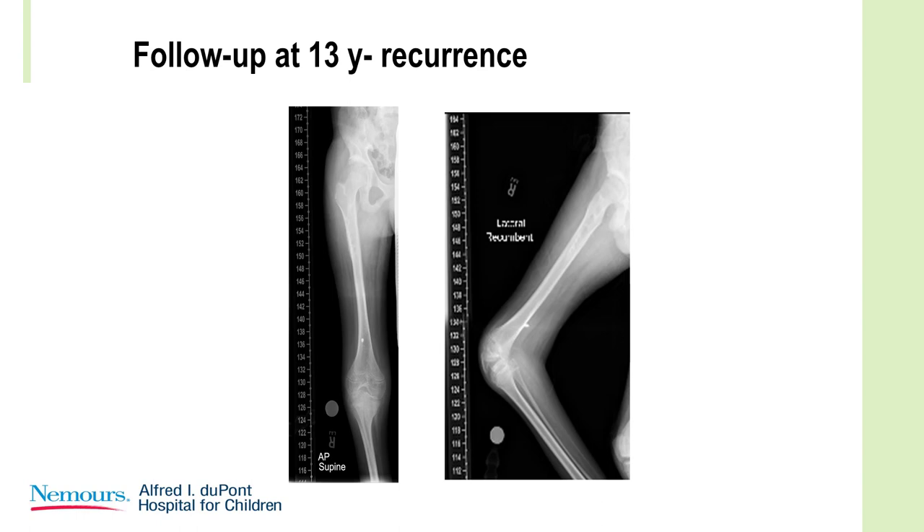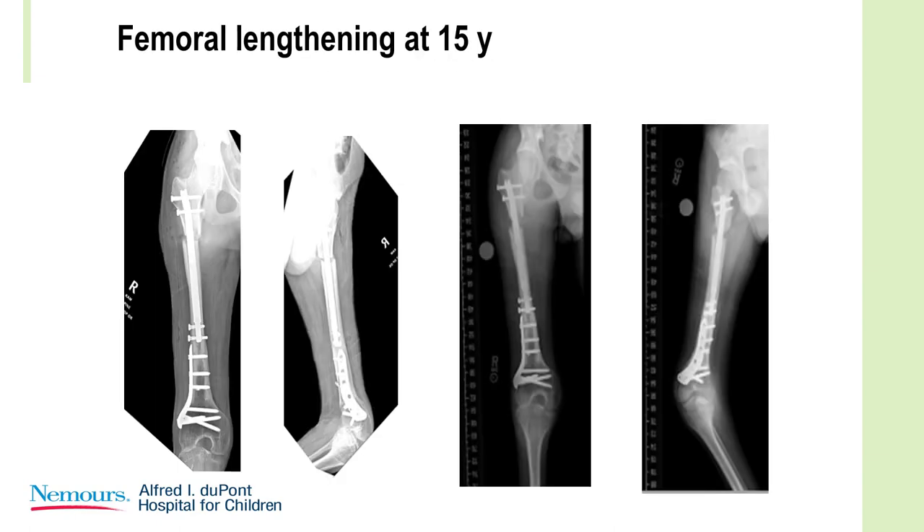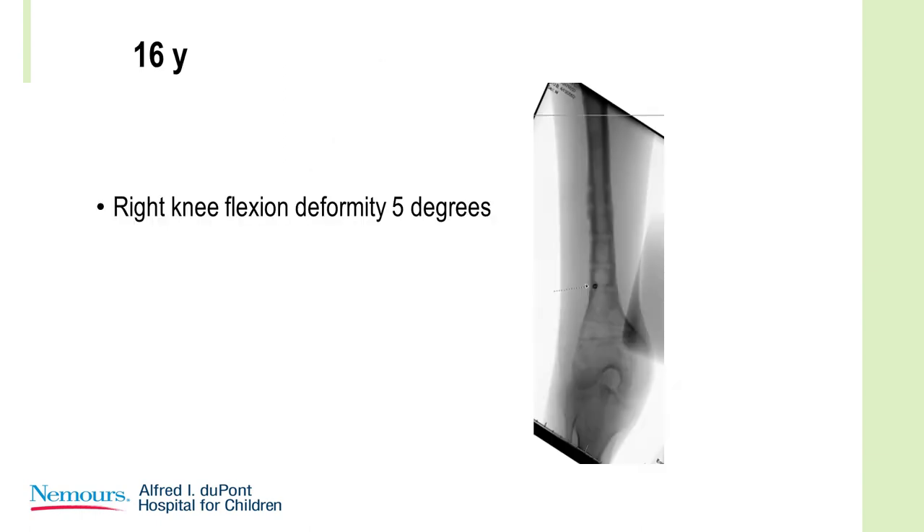Growth plates always try to seek that perpendicular position at the end of long bones — there's an inherent driver there. So an extension osteotomy and short leg ventral lengthening were performed, and at removal of all the implants the flexion deformity was five degrees.